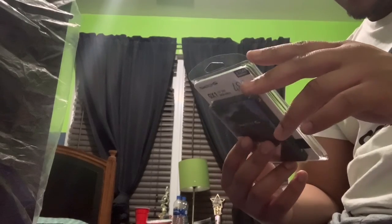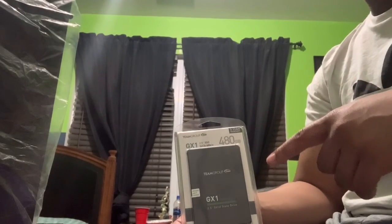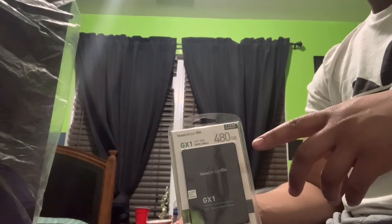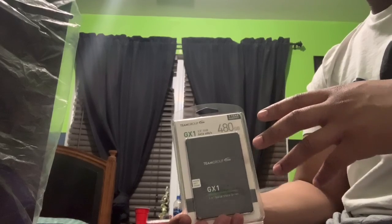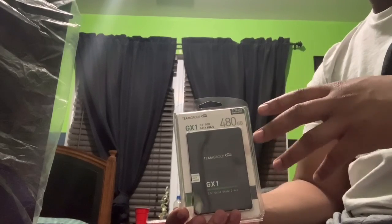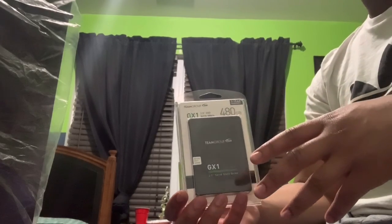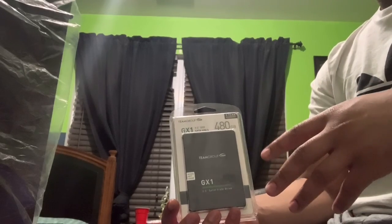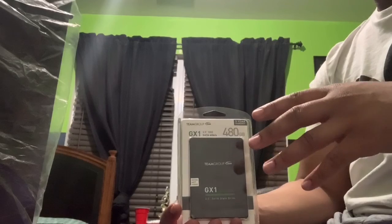The capacity is 480 gigabytes. A terabyte would be amazing, but I wanted to make the most cheap and efficient build possible. Going the 480 gigabyte route didn't push me over the price limit, so that's why I went with it.